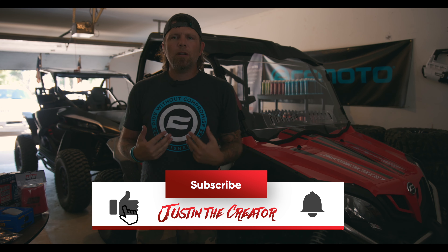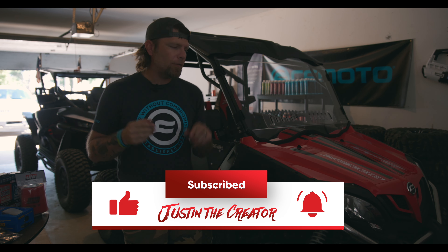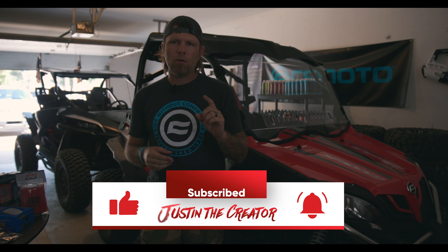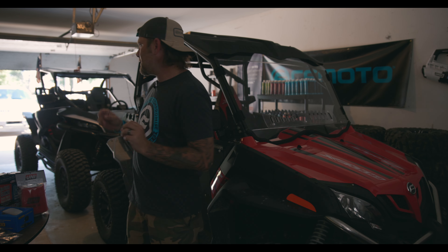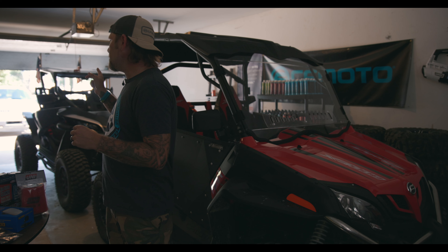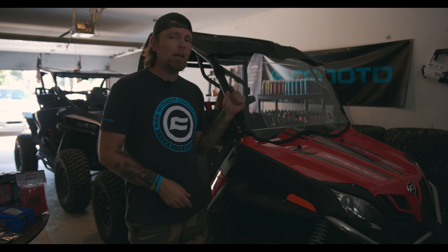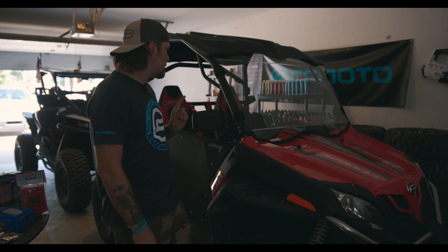Welcome back to the channel guys. My name is Justin. Today on the channel we're going to be working on both the 950 and the 800. My plan is to take the CFMoto branded MB Quart soundbar out of the 950 and put it into the 800 EX.